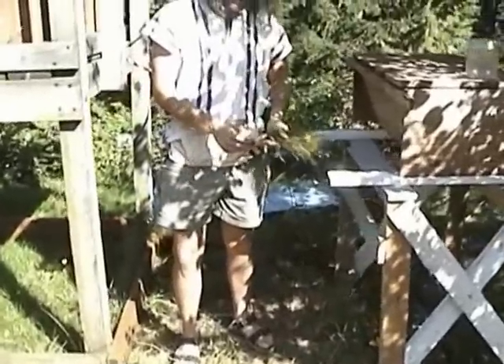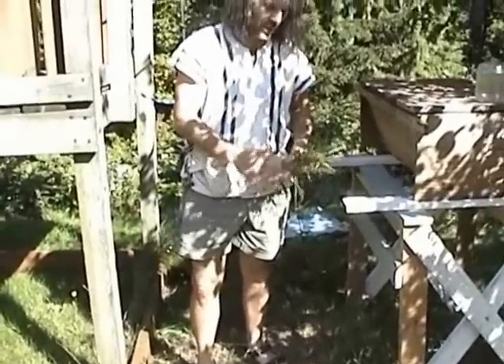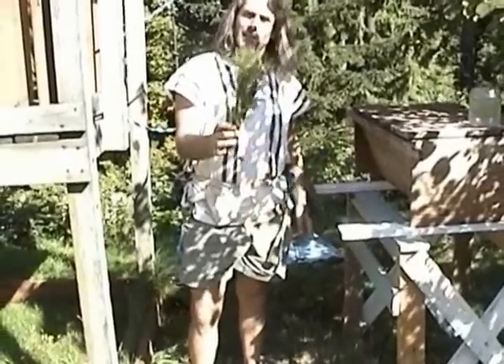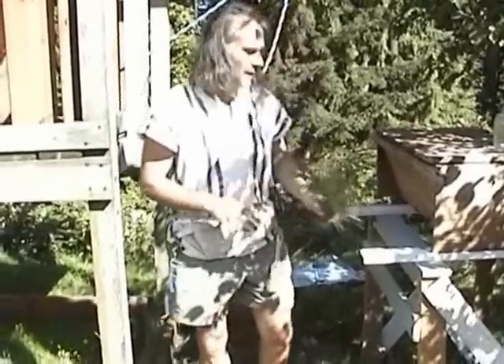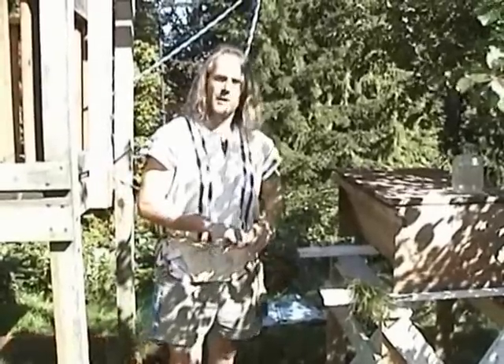I carry a small paintbrush with soft bristles that can be used in a pinch, but I always find that the grass brush is just a lot softer and will not molest the bees nearly as much as even a soft-bristled brush might.